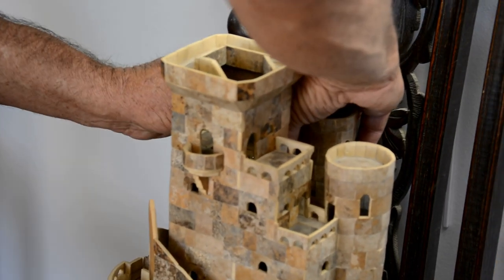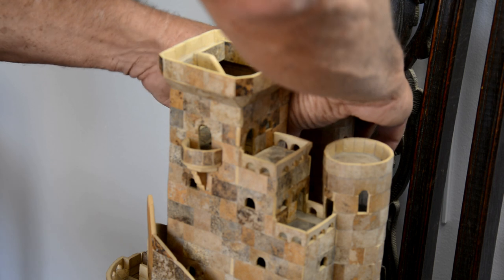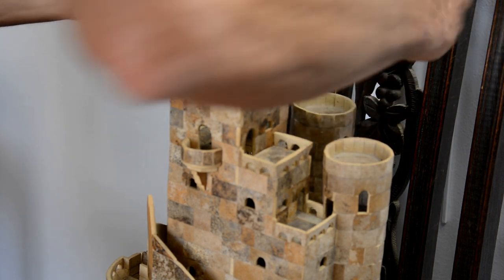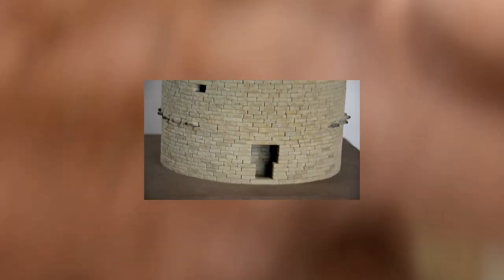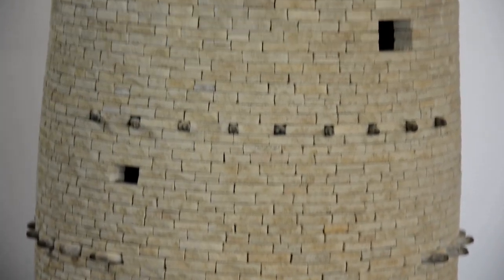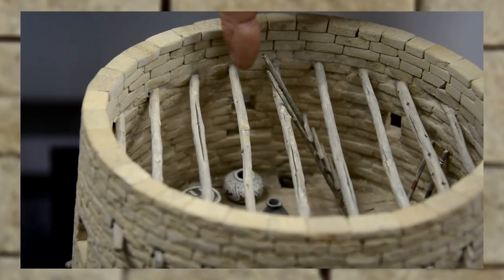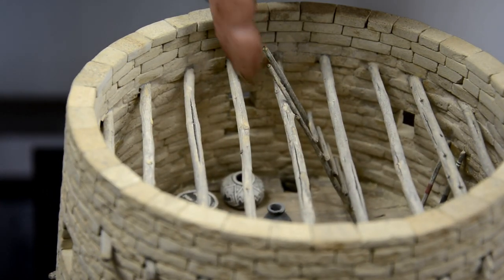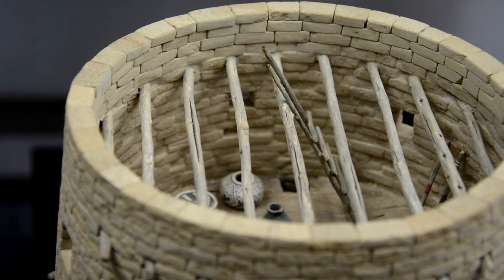I haven't opened this up in a long time. This room doesn't have much here. This main one here is a really cool detail one, but all of them turned out just amazing.